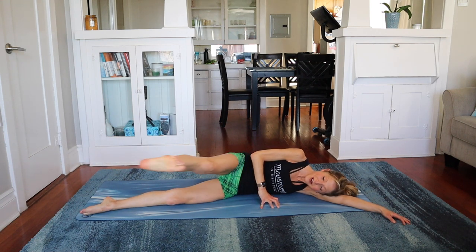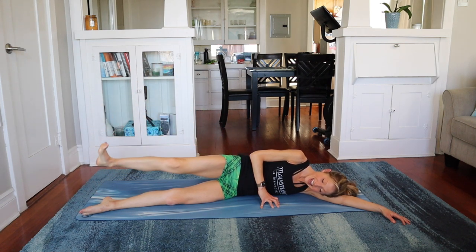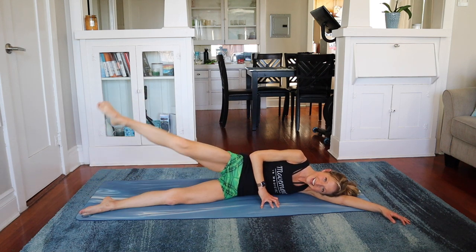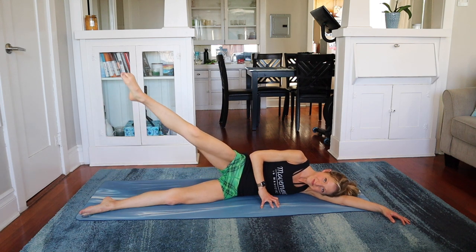Two more. Point forward, flex back. Point forward, flex back. Come to home. Reach the leg up, flex it down. Lift and lower. I'm wearing my scotch tape shorts today — they crack me up. They're Lululemon, they're vintage Lulu, they're old, and I still love them.